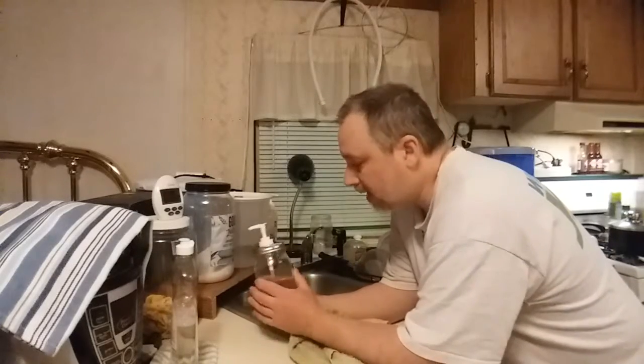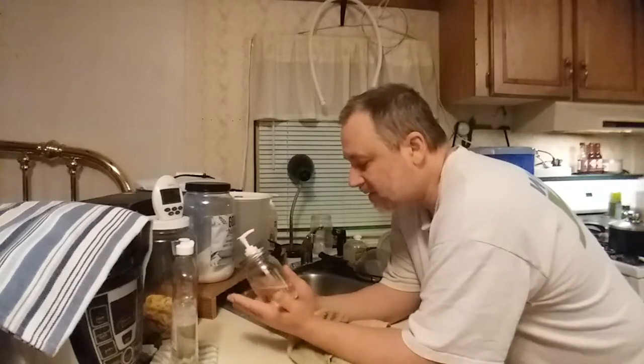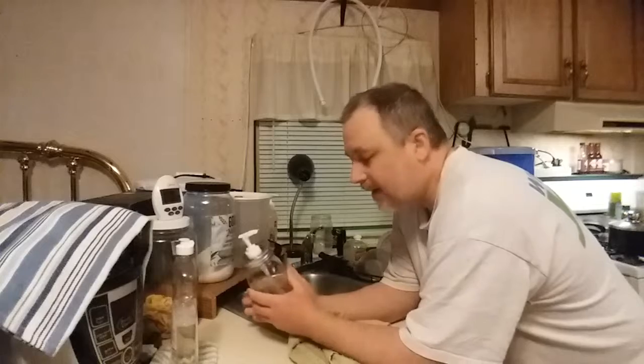It's entirely possible other people have already done this, so I can't say it's an original idea, even though I haven't seen any videos on it myself yet. I was just looking around and trying to figure out how to make washing dishes a little bit easier.